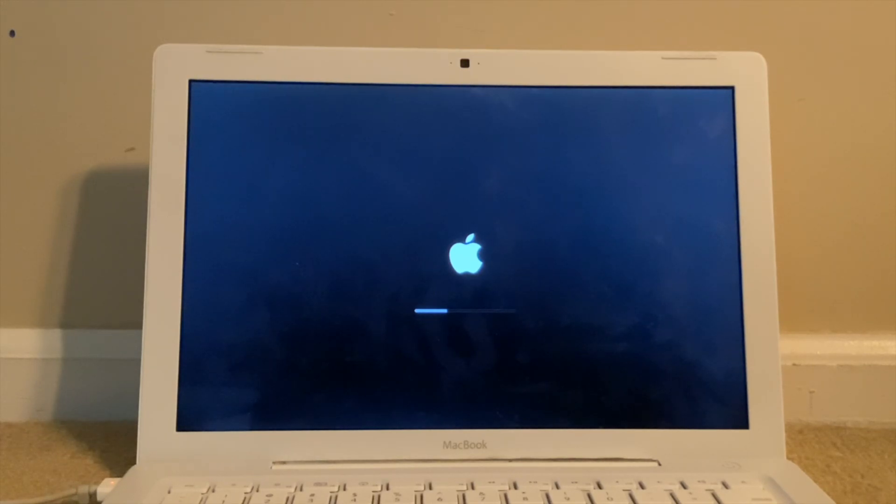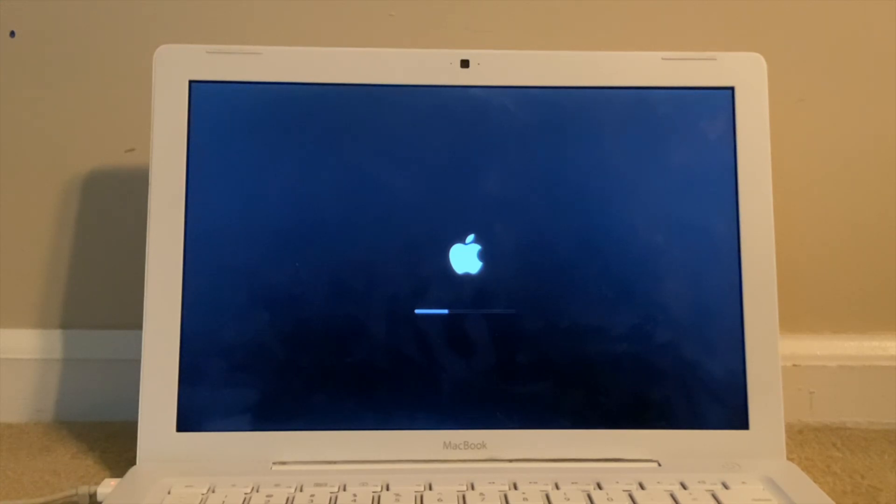Sorry guys, I'm not feeling well. But since I'm feeling a little bit better, I thought why not just make this video and get it over with. I'm just going to cut through the boot. I'll be right back once it's done booting.